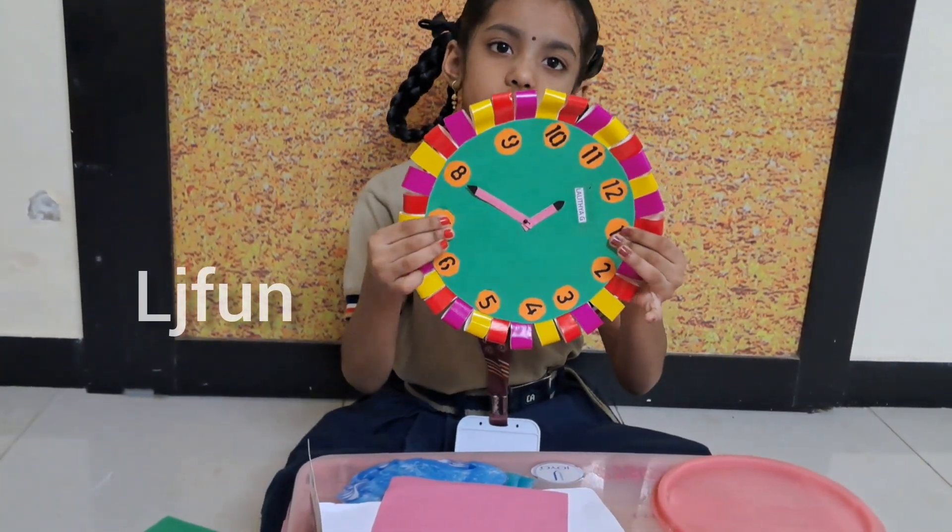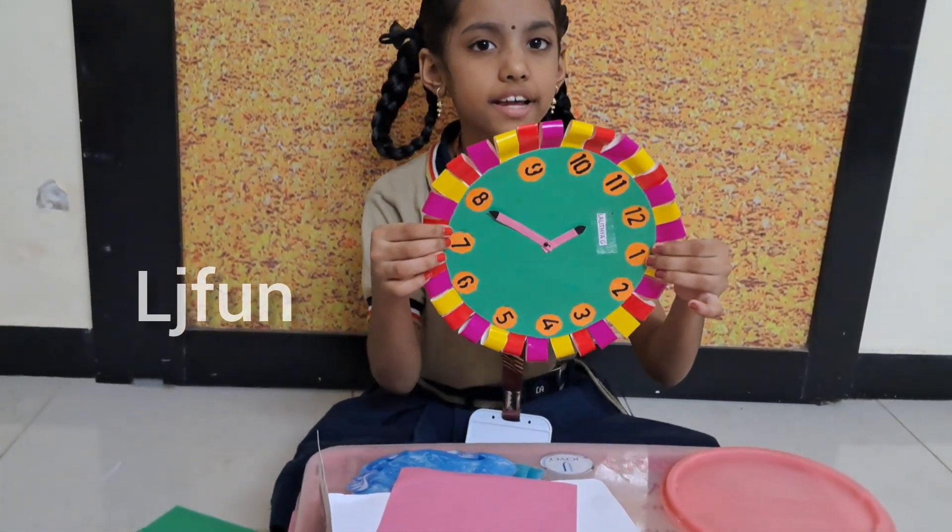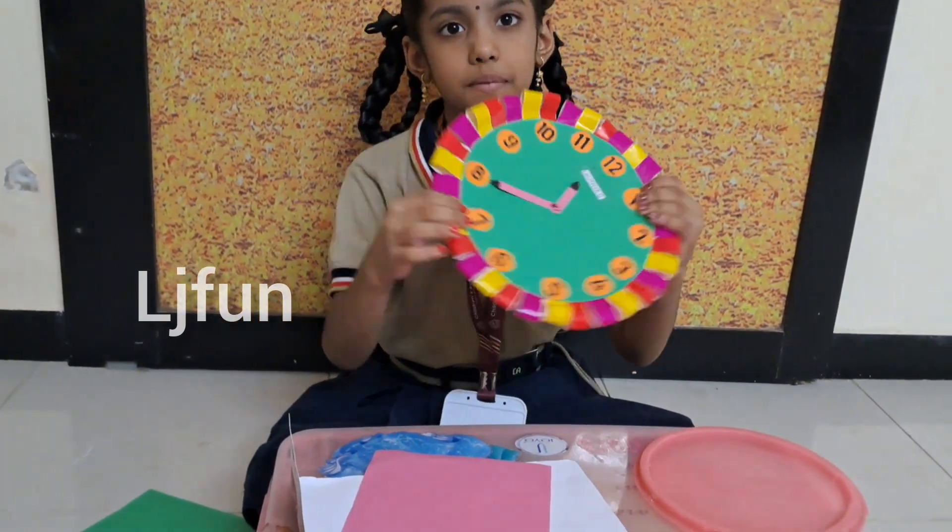Then write numbers on it. After writing the numbers, it will look like this.